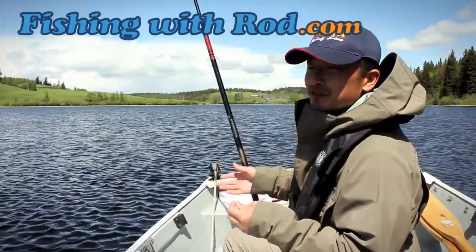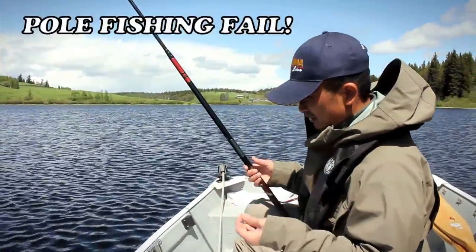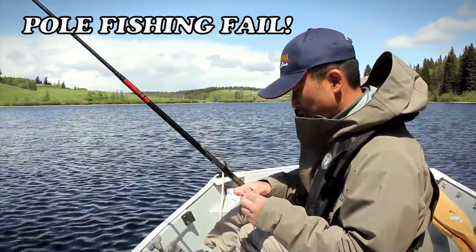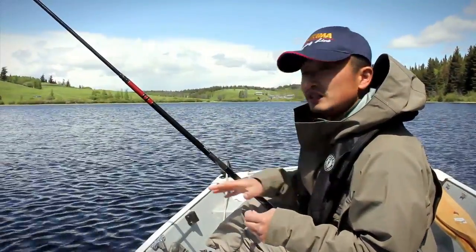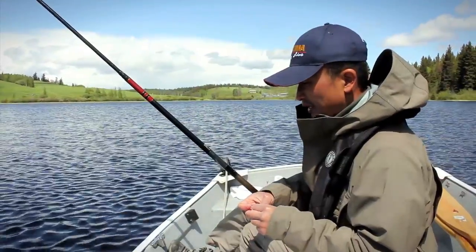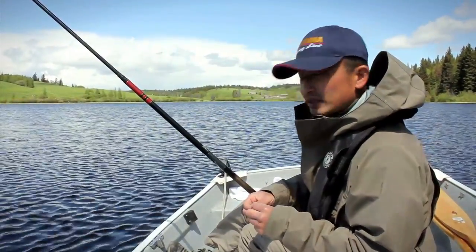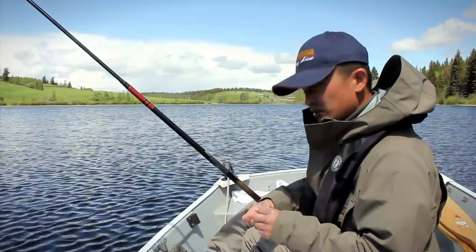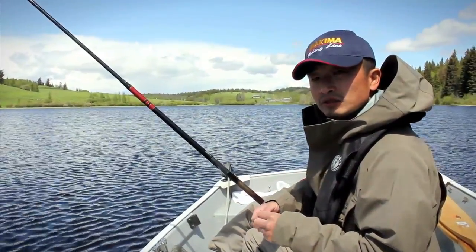Hey everyone, so we're fishing for brook trout today here in interior BC. Brook trout is one of our freshwater sport fish. It's not a native fish in British Columbia — these fish are actually raised at hatcheries and stocked on an annual basis in some of the lakes in the Thompson Nicola region.